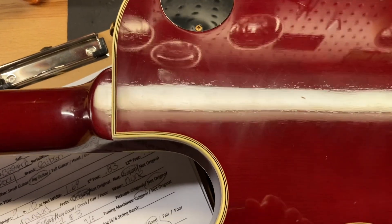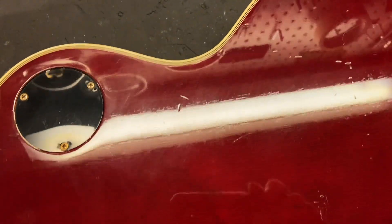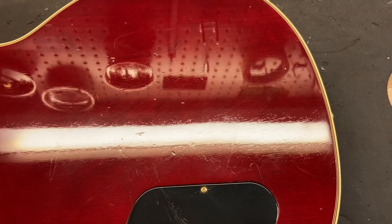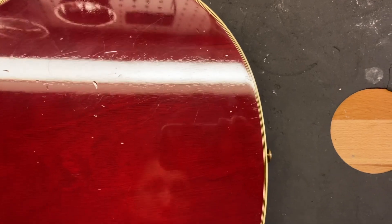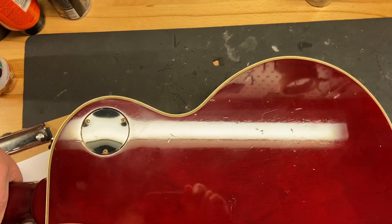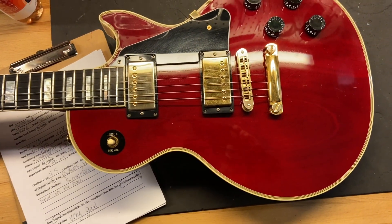The back of the guitar does have some wear, but nothing crazy — really consistent with the 7.5 out of 10 that we've given this. And there we have it: a 2004 Gibson Custom Shop Les Paul Custom in wine red.